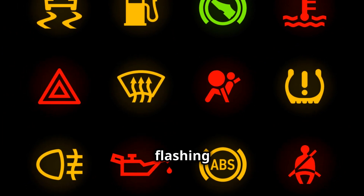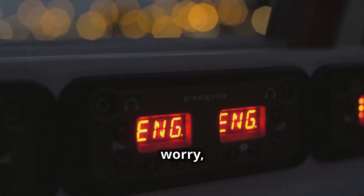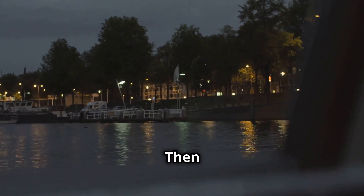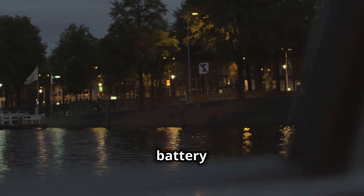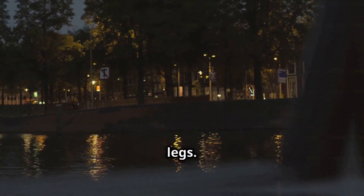Ever had a light flashing on your dashboard and wondered what it meant? Don't worry, we've all been there. Some common ones are the engine warning light, which could mean anything from a loose petrol cap to a serious engine problem. Then there's the oil pressure warning, indicating low oil pressure, and the battery warning light, which might mean your battery is on its last legs.